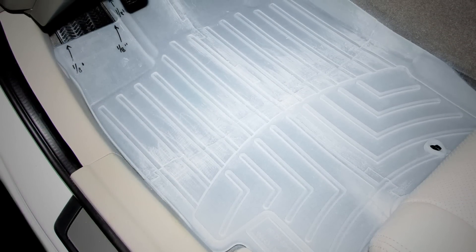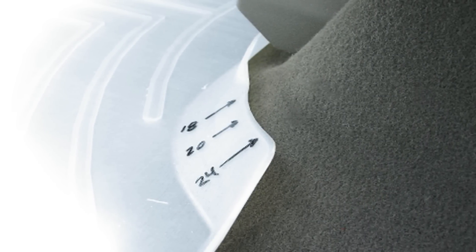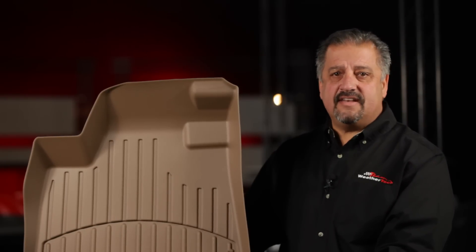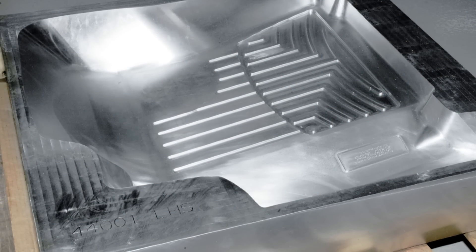Any imperfections in fit or coverage are noted and the design is corrected and tested again. When, and only when, a prototype is perfect in fit and coverage, the design is machined into a mold used to thermoform the floor liner.